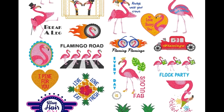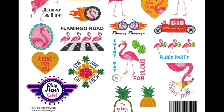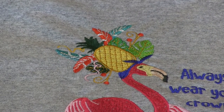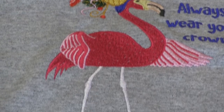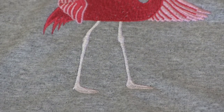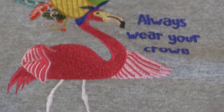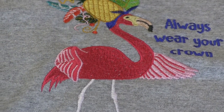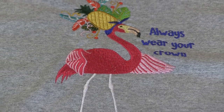I know flamingos are super hot right now. So this one, we just simply put on a shirt. It says Always Wear Your Crown, and it's got a pineapple and feathers and all kinds of things coming out of the crown on top of the flamingo. So if anybody is in love with flamingos, this is totally the design pack for you.